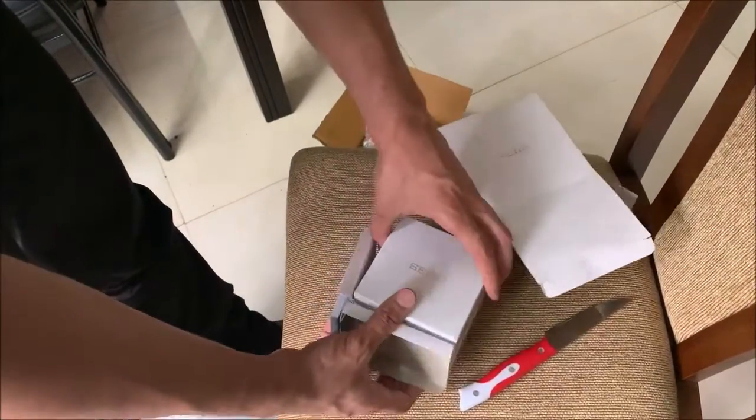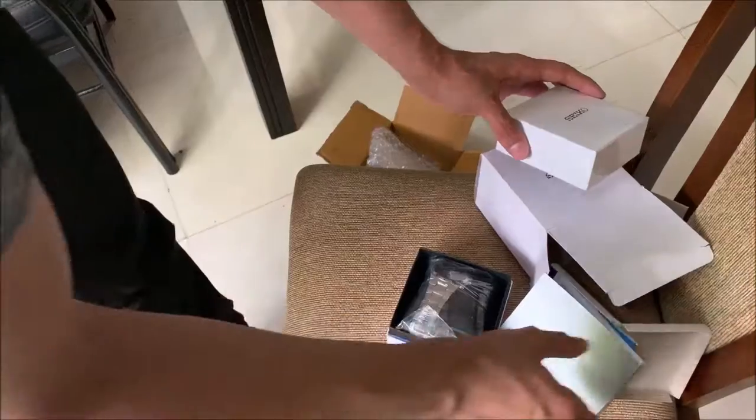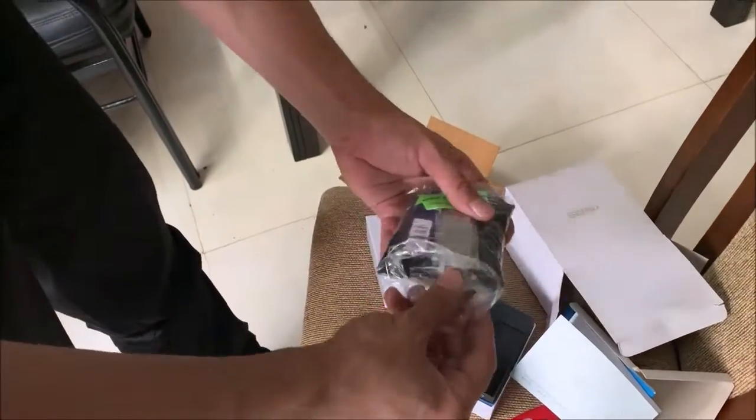I literally forget I have it on. I am also more impressed with the looks of the watch in person than I was by the photos on Amazon's page.